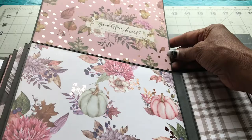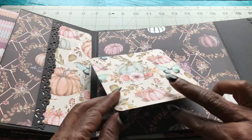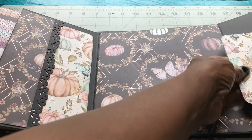Look at that 'grateful heart' — and look at the pretty pumpkins. And then this page opens up like this, with some more little mats that I made. These can be used as photo mats on both sides, and then they'll pop in here on this side like that.